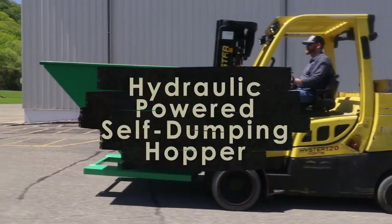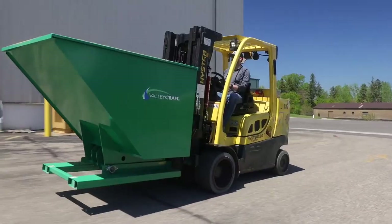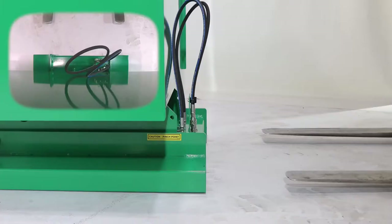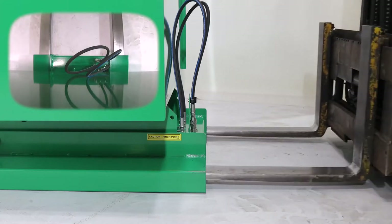Valleycraft's hydraulic powered self-dumping hoppers are designed for fast-paced and rugged environments. Our hoppers come fully assembled and are easy to use.